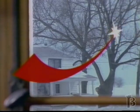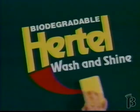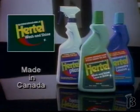Hertel Wash and Shine. For windows, appliances, countertops, gentle enough for wood and your hands — just wash and wipe. And when it shines, I know it's clean. Hertel Wash and Shine, biodegradable like all Hertel products.